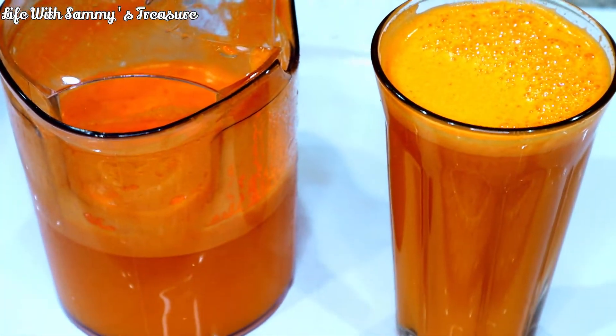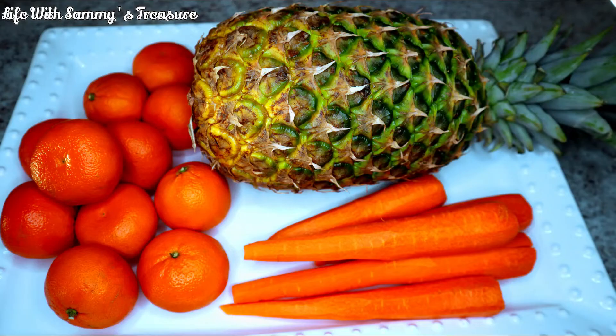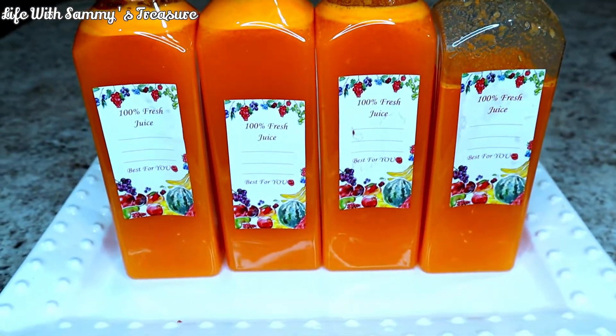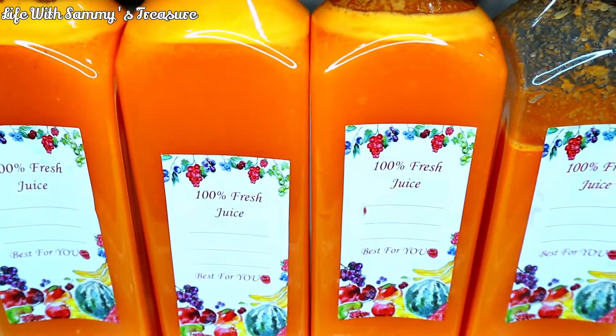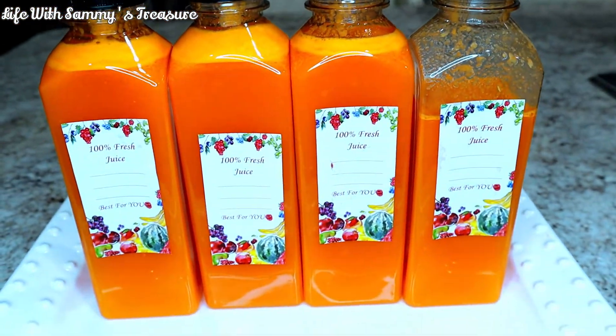You guys know summer is coming and this is the best time to start making all your refreshing fresh drinks instead of going to the store and buying store-bought juices, because they'll be adding some extra stuff that you don't know about. If you want to see how I'm going to make today's drink, stay tuned and watch the rest of the video.